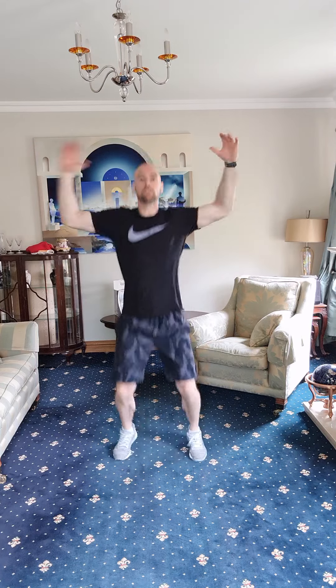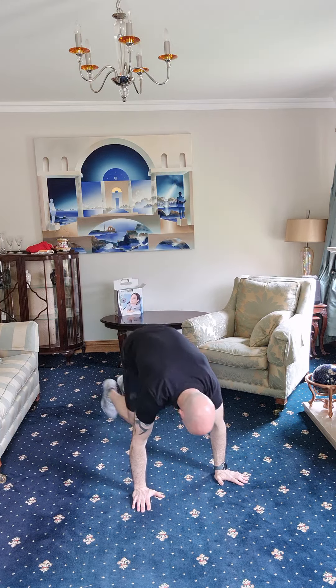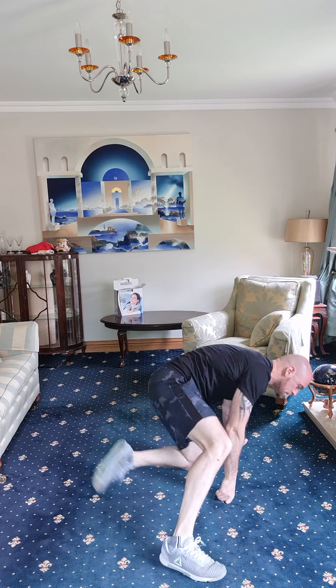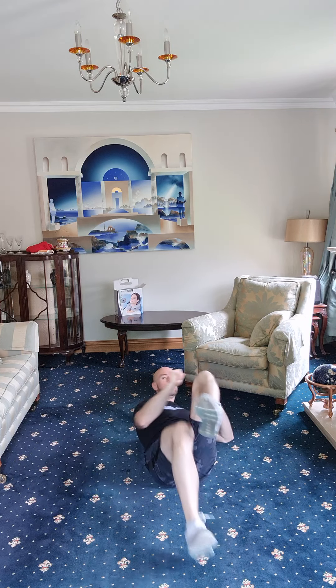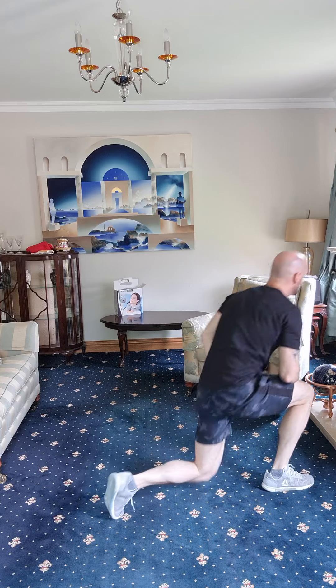Back to the start — those jumping jacks, let's go. One through fifteen. Good job — mountain runners. One through fifteen. Good stuff, we're flying. Bicycle crunches — one, two, three, four, five, six, seven, eight, nine, ten. Well done — last two rounds to go.